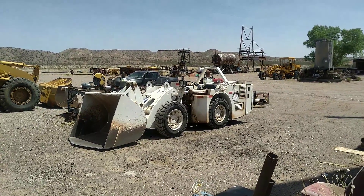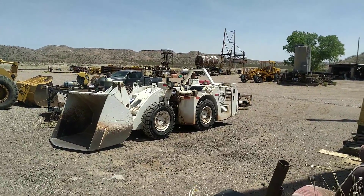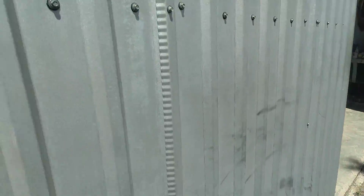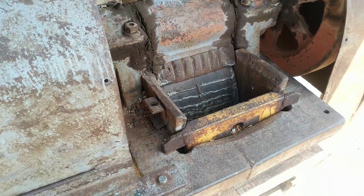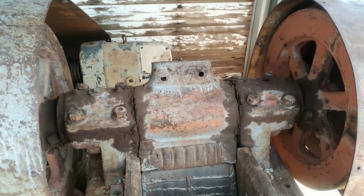We just used the 911 to remove some waste material from the assay lab and trash from the shop. We're going to come over here to our little jaw crusher — it's like a six by ten unit, real small — but we use this for initial sample prep.